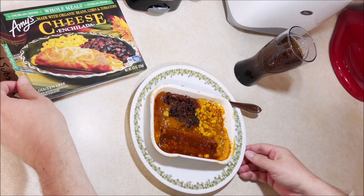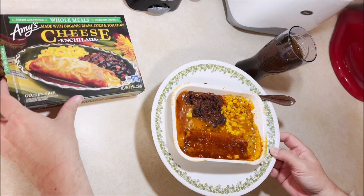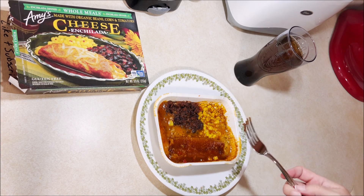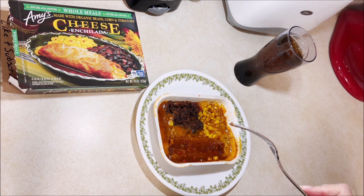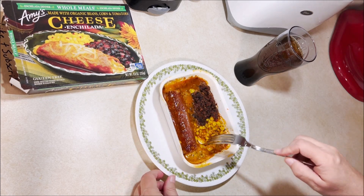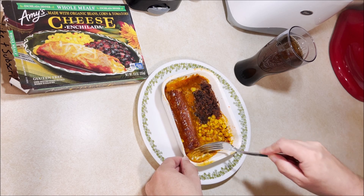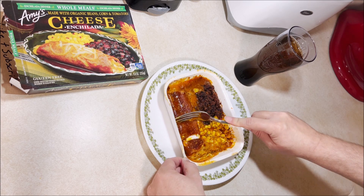Not to always continually overstate the obvious, but they don't look like much at all. And the other thing is, if you really wanted to be a stickler for the details, the beans in the corner flip from what the picture shows — but who cares. The cheese in these things is really good and they usually come out lava hot too.